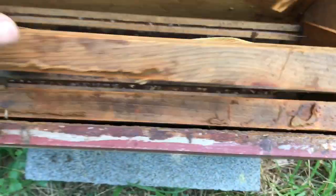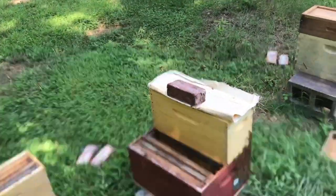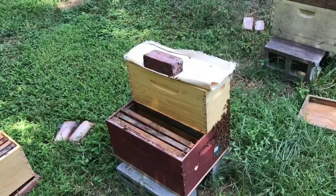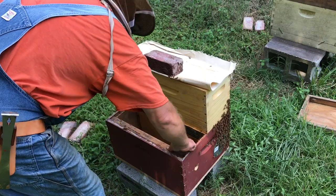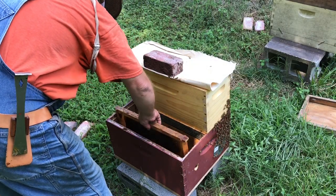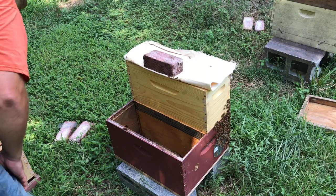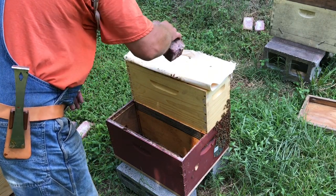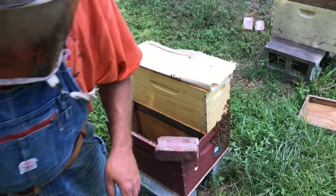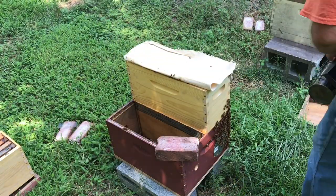I'm going to take all these frames out and leave it open to expose those rascals — exposing them to the light. Obviously they don't like light. Let's look at the other side and see what's going on over there. There's a very good population over here on the other side. A lot of bees.